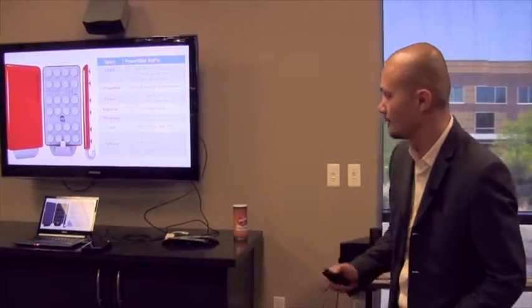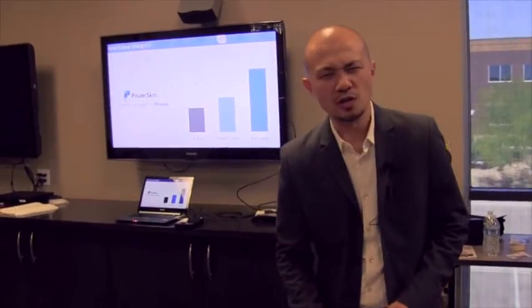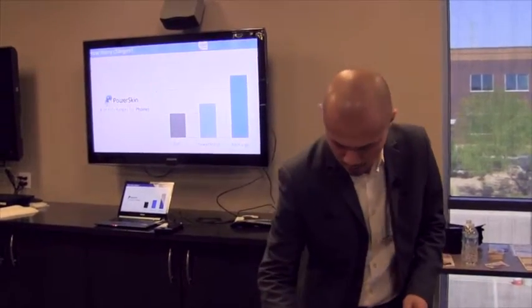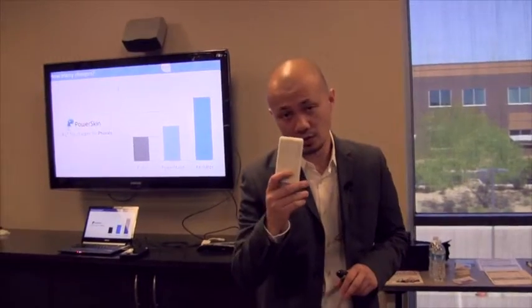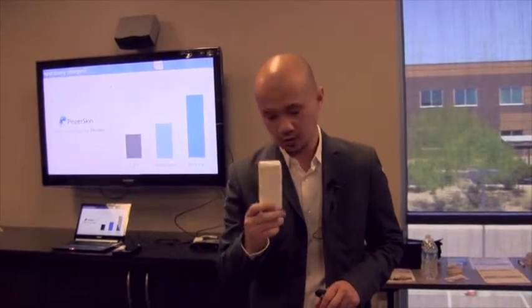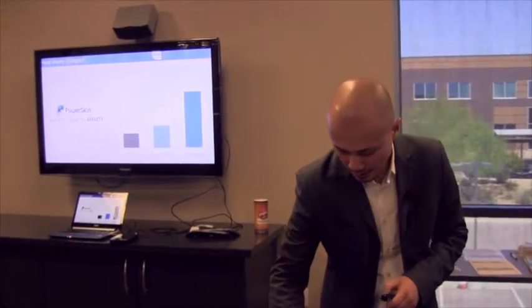So how many additional charges can you expect from our products? For the recharge for smartphones, you can expect about two and a half times additional charge. For your Pop-In, you can get one full charge, and for your Power Stand you get about one and a half charges.